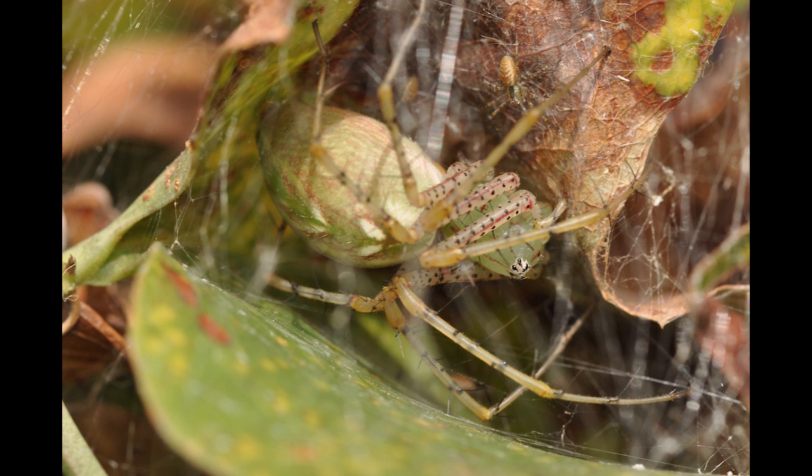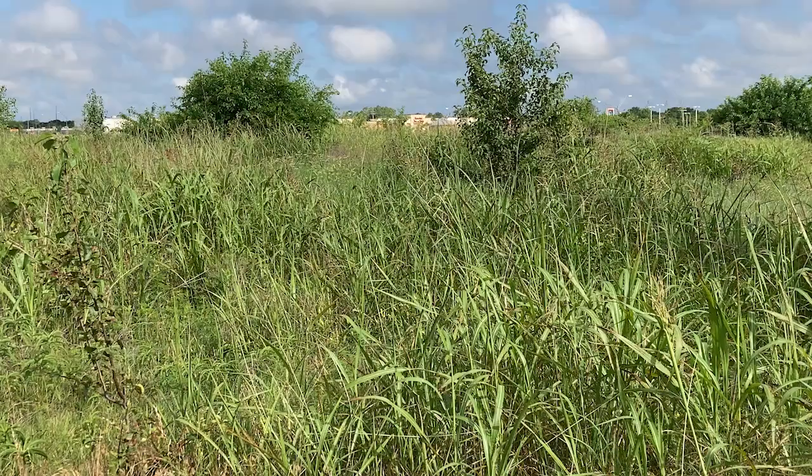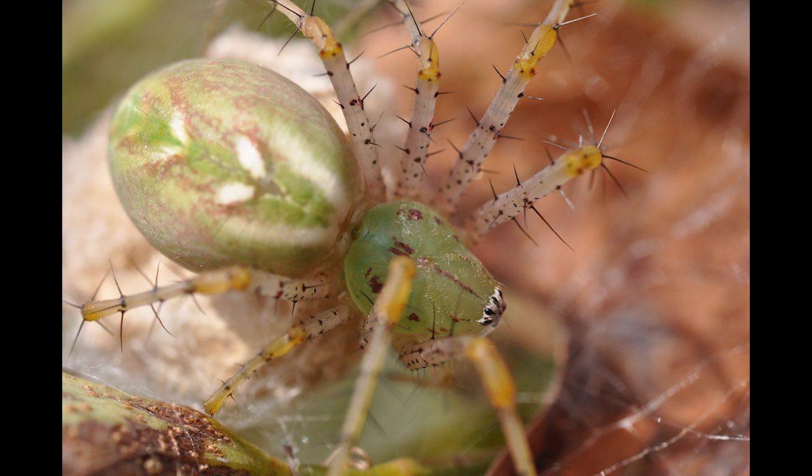Green lynx spiders are quite common, but not commonly seen. They are pretty good about staying either out of sight or well camouflaged. Chances are, if you have shrubs around your home, or a garden or tall grass field nearby, then you probably have green lynx spiders around as well. They are green overall with long legs covered in black spines.